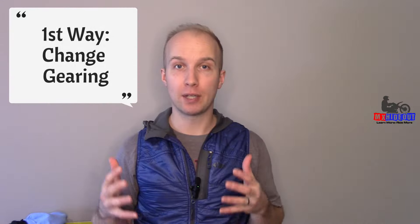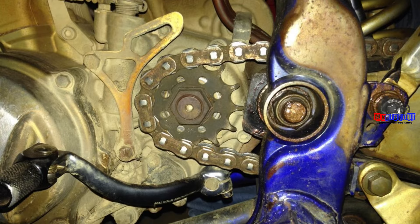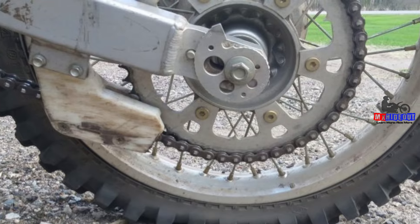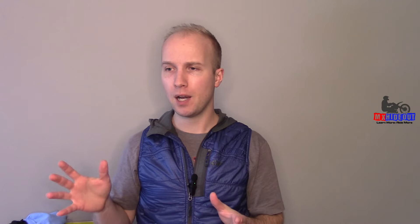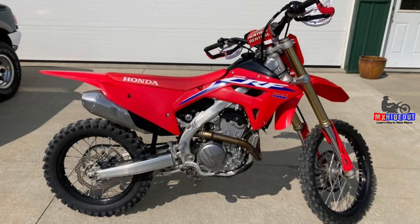The first one is changing your gearing — and when I mean gearing I mean the sprockets. You've got the front sprocket, which is the counter shaft sprocket, and the rear sprocket. Depending on which type of dirt bike you have, whether it's a trail bike, enduro bike, or motocross bike, the gearing in the transmission can make a big difference on how easy it is to get going or prevent stalling in first gear.